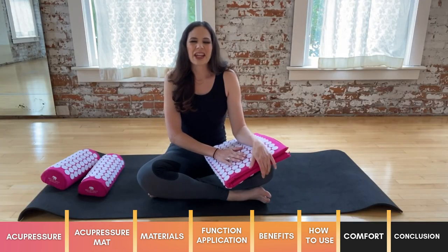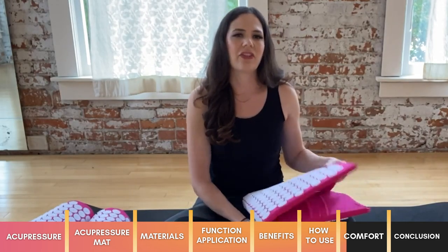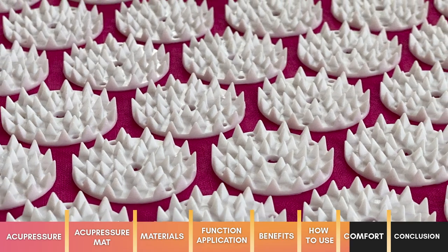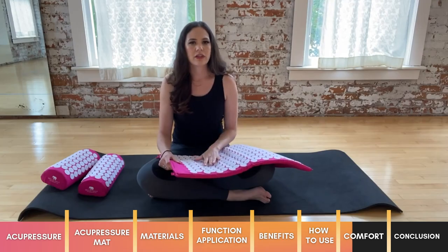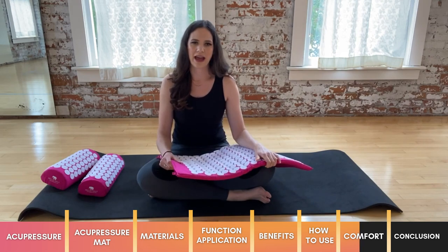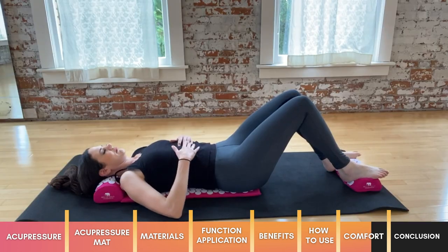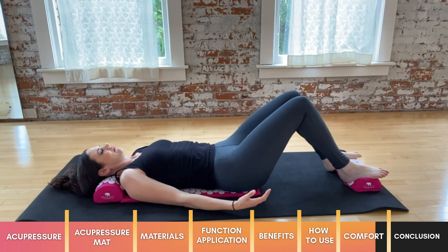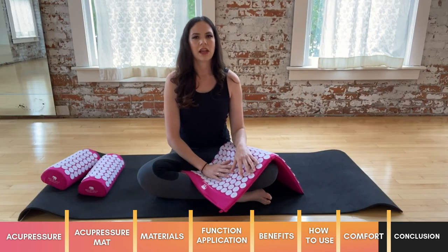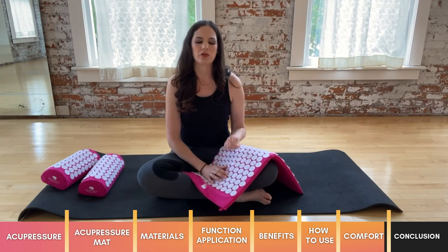You might be wondering, does an acupressure mat hurt? One of the reasons I chose the Bed of Nails mat to review is because of the high number of nails on the surface. The greater the number of points, the more distributed the pressure will be and the less pain you'll experience. At first you may feel a pointy sensation and the pressure might be slightly prickly or painful, especially if you're quite tense. If that's the case, wear a thin shirt between you and the mat until you develop less sensitivity. You can also put the mat against a chair or sofa and lean against it, which will be less intense.